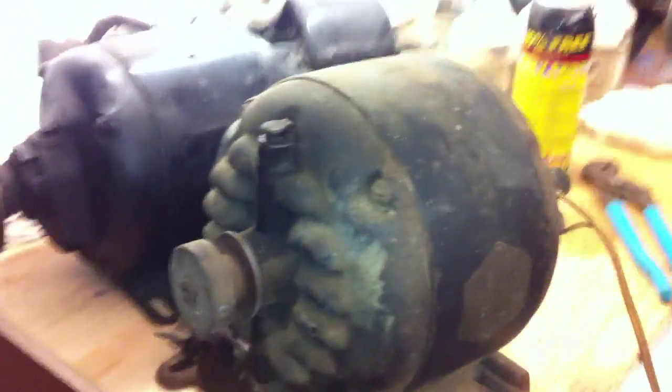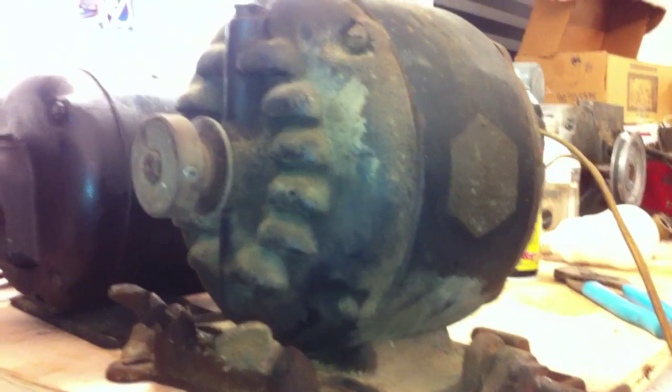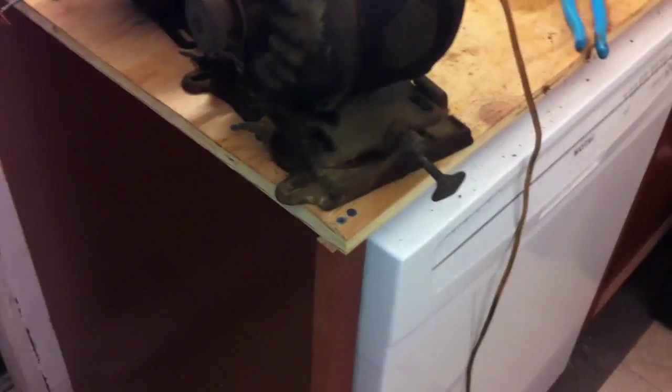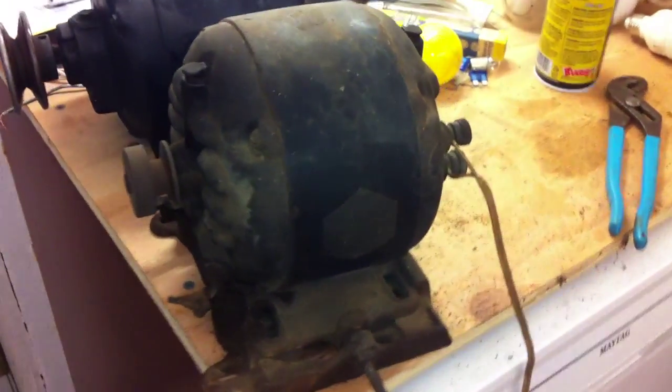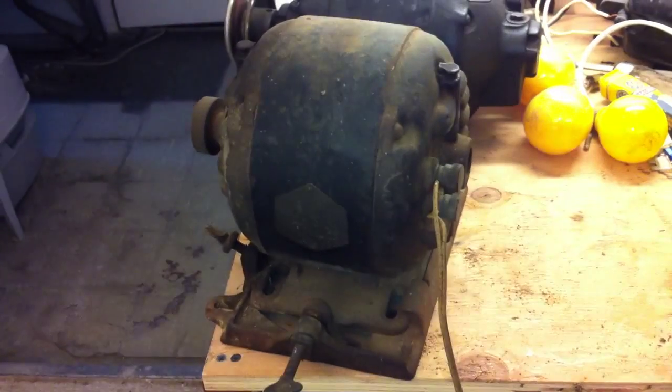That sounds pretty dang cool for a split-phase — probably sounds extra good because it's sitting on this plywood kitchen counter sub-top.